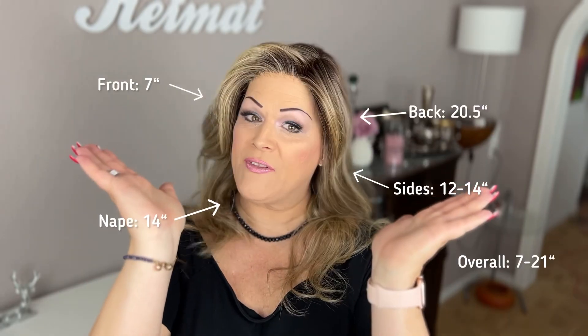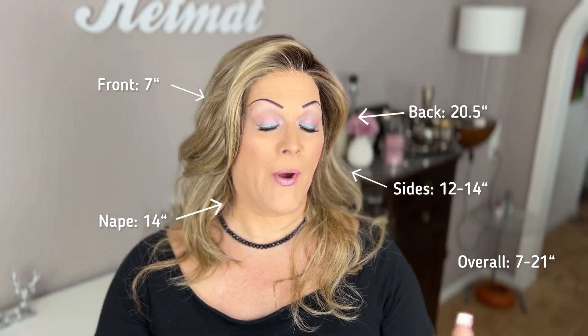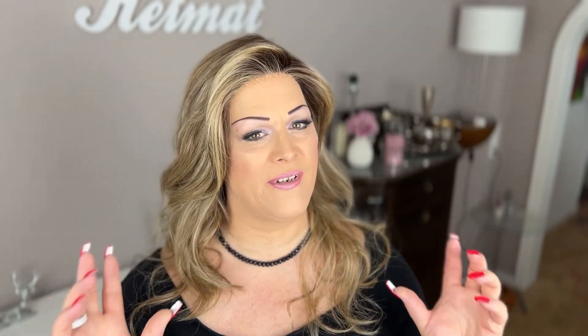I'm always much more happy with an extended lace front, and Valtresse started to do this with all their new styles, which I'm really happy about. But since Shakerato has been there a while, it still has the old type of lace fronts — and of course I can live with that. Now I will show you the length all around, and we can talk about permatease. This wig not only has a very low fiber density, it also has hardly any permatease at all.